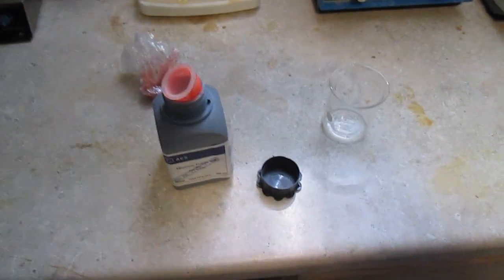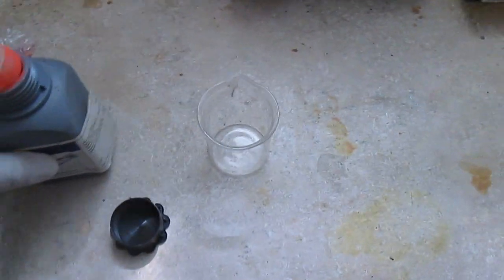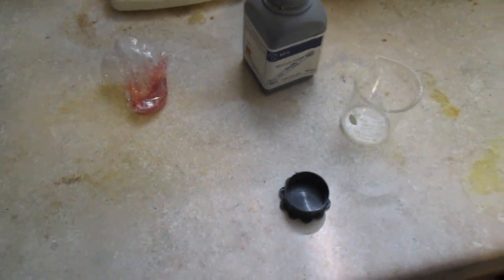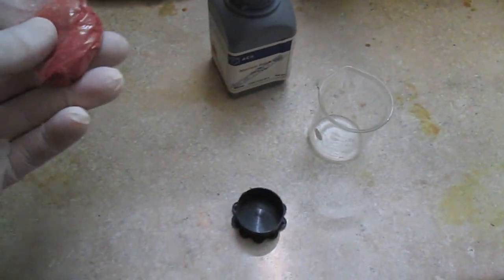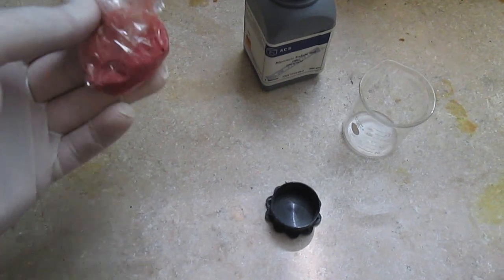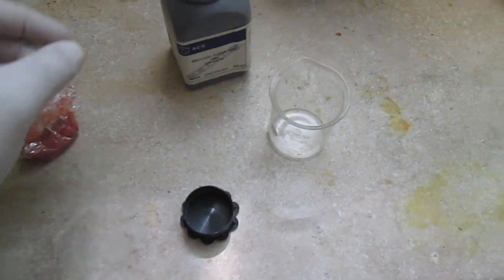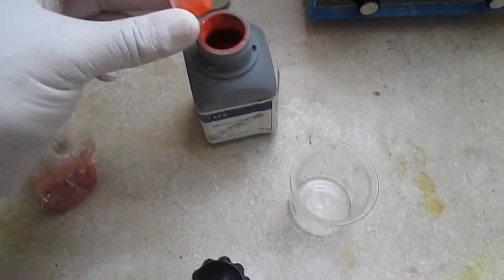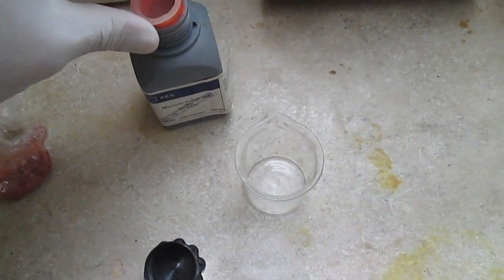As I promised, I was going to make a video on mercury — how to isolate it from its salt. One thing I like about mercury salts is the color. They have very bright colors. This is mercury sulfide, this is cinnabar, this is mercury iodide — very bright, very nice colors.